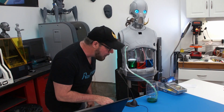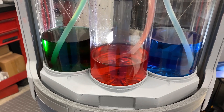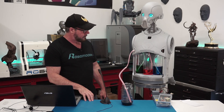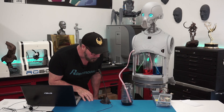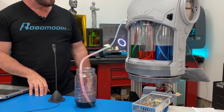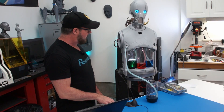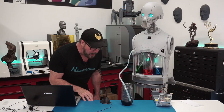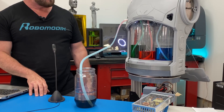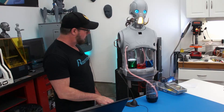Robot, pour red water. Okay, turning on pump two. Turning off pump two. Robot, pour blue water. Okay, turning on pump three. Turning off pump three. Robot, pour red water. Okay, turning on pump two. Turning off pump two.